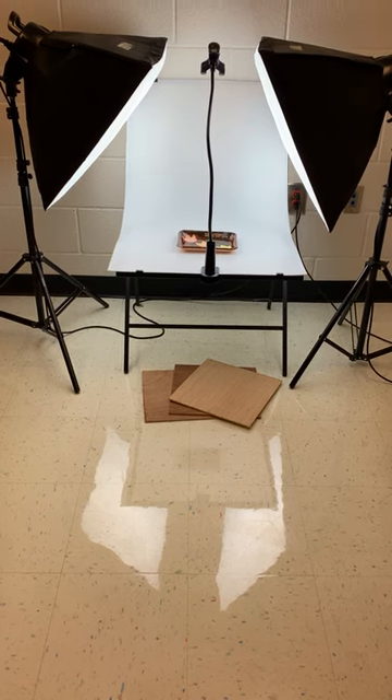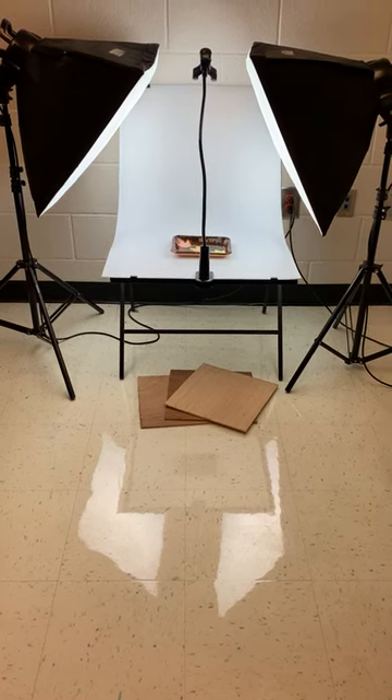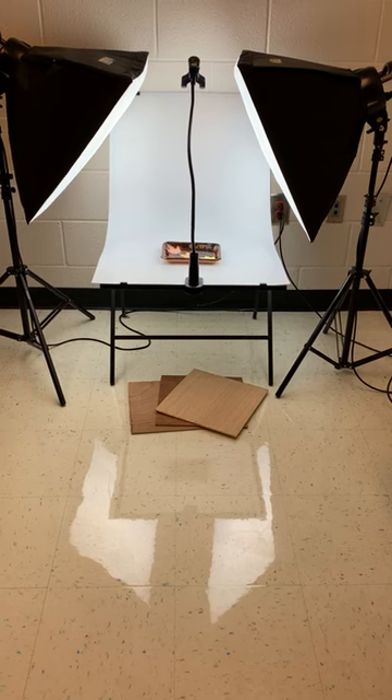There is also an arm fastened onto the table that holds the cell phone when you're taking photographs. It can be manipulated at a variety of different heights and angles. This also was purchased very inexpensively.